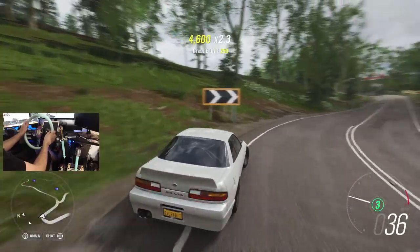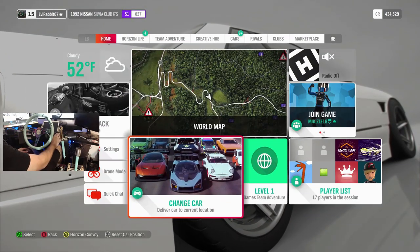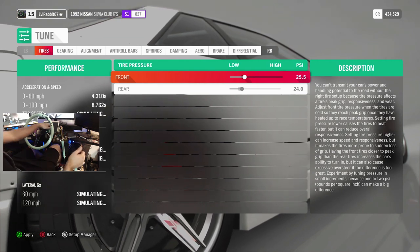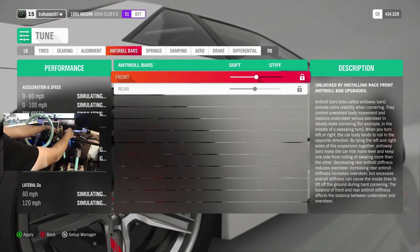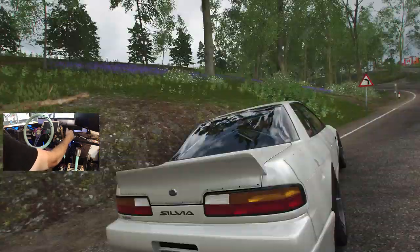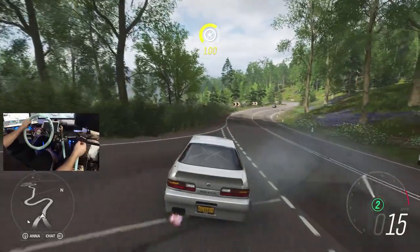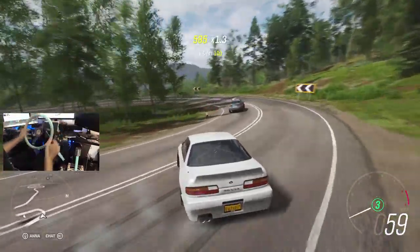I probably should have been in a different gear. I am fighting the wheel a little bit because I feel like my settings are slightly off. We're going to go in and change our settings up a little bit. I think we might be rocking a little bit too low of tire pressure. Alignment — I think we're going to knock this down a little bit, bump that caster back up, and everything else we'll leave the same. If you guys have the game and you're enjoying drifting, what's your favorite drift spot? I haven't explored the map a lot yet, so there's probably a lot of cool drift spots I haven't gotten to yet.